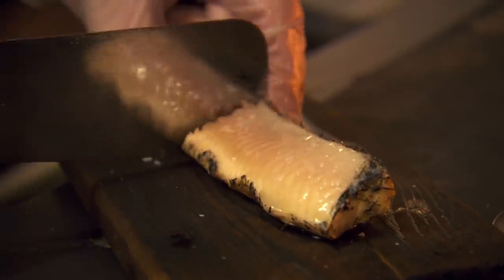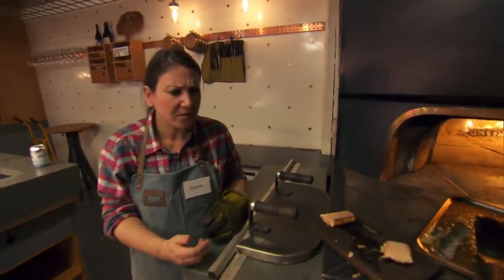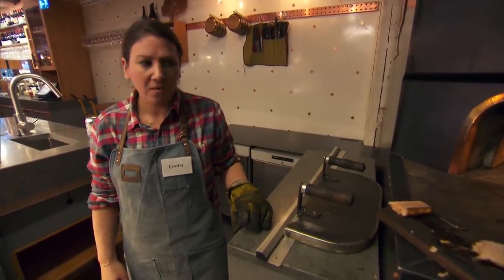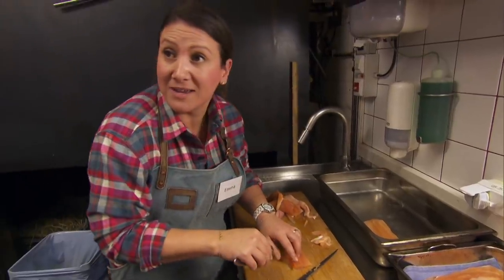Have a taste, so you know what you're cooking. Mmm. That's amazing. Wow, so much flavour. Amazing. I've never cooked this fish, and I've never cooked this way. So it's a whole new learning curve for me.